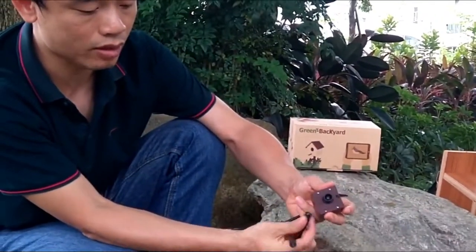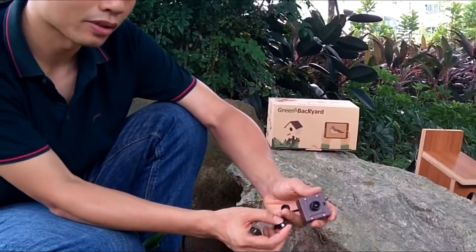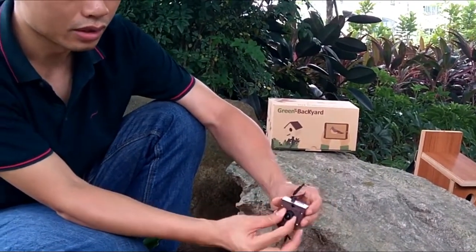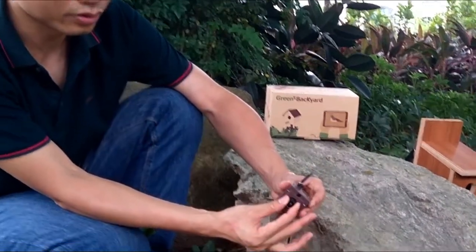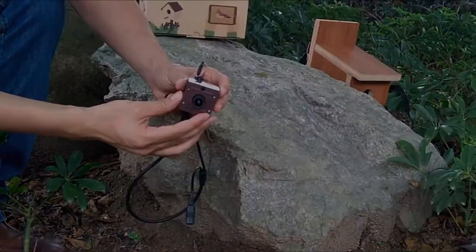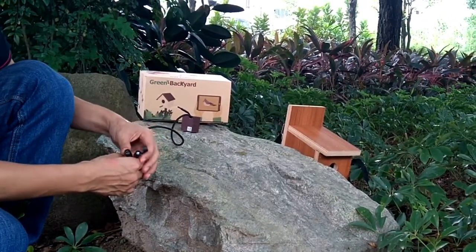There are two terminals: one for power and the other is the reset button. If we mess up with the settings, we can push the reset button and clear all the settings. The lens is adjustable so it's going to fit into different birdhouses. Now let's power up the camera and run a quick test with the iPad.